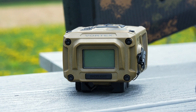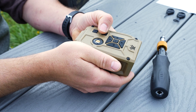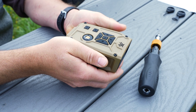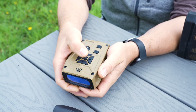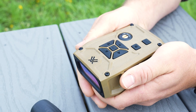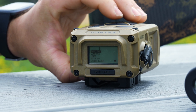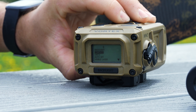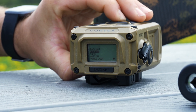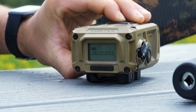Navigate to the compass screen on the Impact 4000 by pressing the settings button. Using the up and down arrow buttons, navigate to and press the measure button to select settings and open the settings menu. Select compass to open the compass screen. To begin calibration, select calibrate on the compass screen, then select begin.